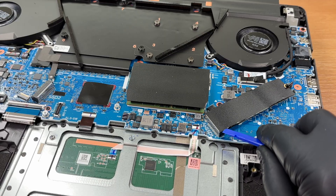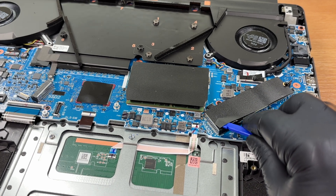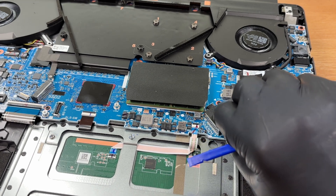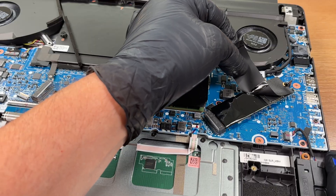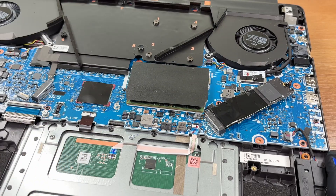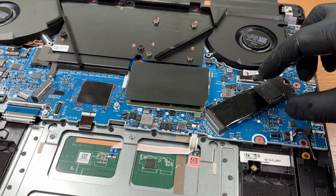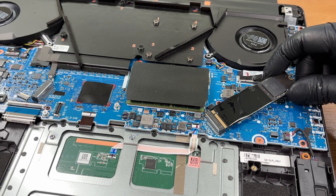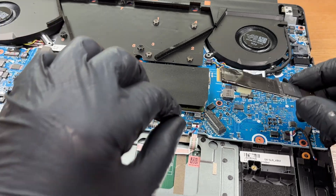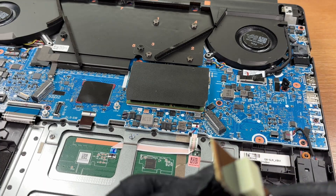We peel back the SSD's protective sticker. Instead of a screw, there's a locking tab. We lift the drive to about 15 degrees and pull it from the slot. The thermal pad stayed underneath. There are two PCI Express 4 NVMe slots.